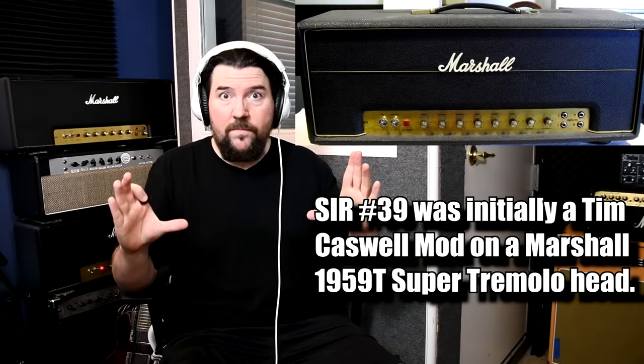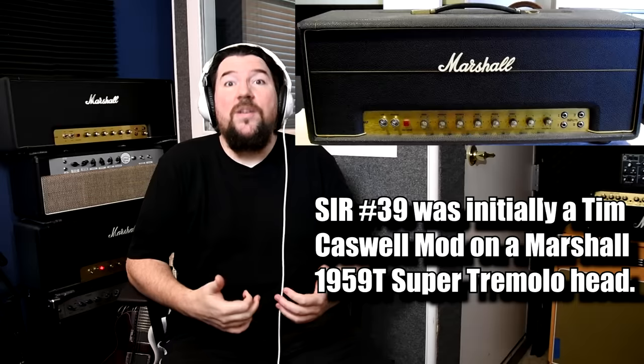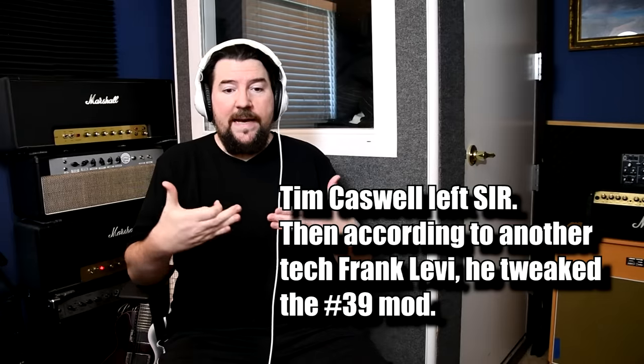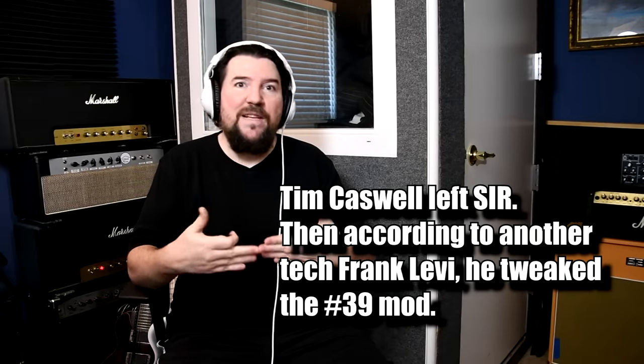Even though it really is a gestalt entity of everybody pushing in different directions that made that band. The story of this amp is insane. A model number 39 rented amp from SIR Rentals, a rental place in California. This one was modded by Tim Caswell. So this modded amp was used on the rehearsals for Appetite for Destruction — the pre-production.